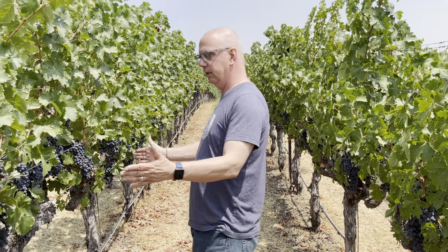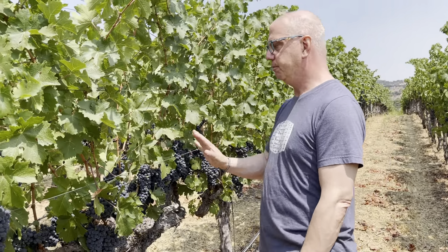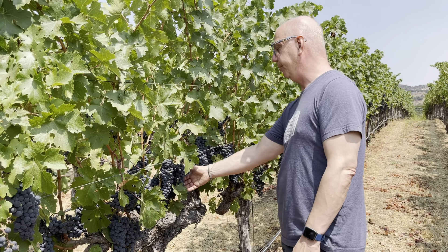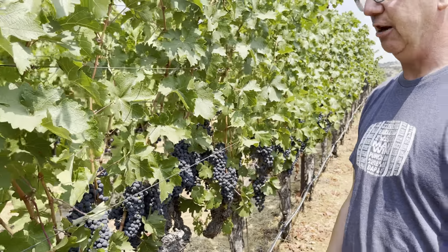This is kind of a good example of a morning side of the canopy. There's some leaves here. It's pretty open on this side because we're trying to help the Cab Sauv here get ripened. Morning side, more open canopy.